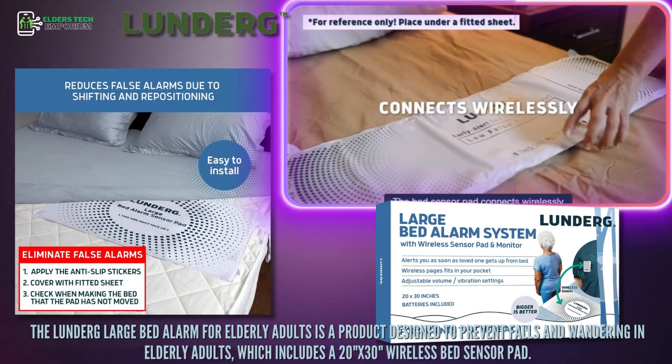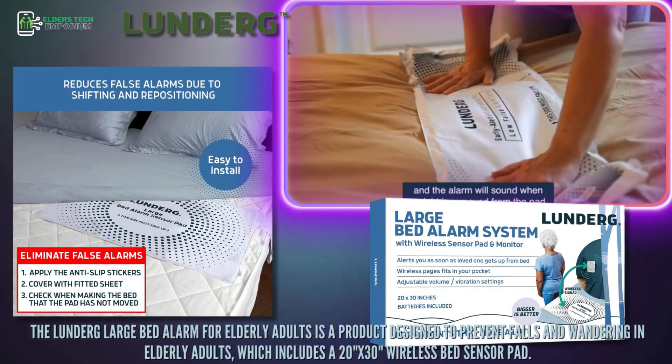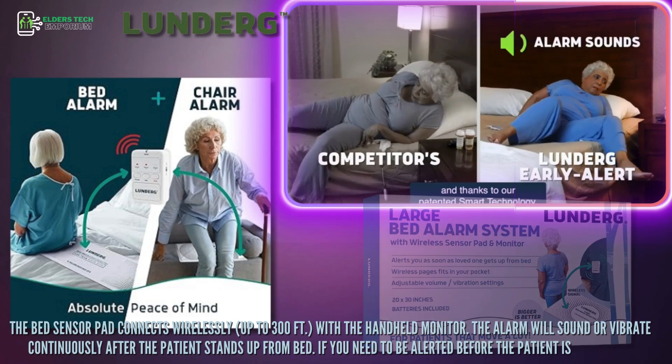It includes a 20 inches by 30 inches wireless bed sensor pad. The bed sensor pad connects wirelessly up to 300 feet with the handheld monitor. The alarm will sound or vibrate continuously after the patient stands up from bed.